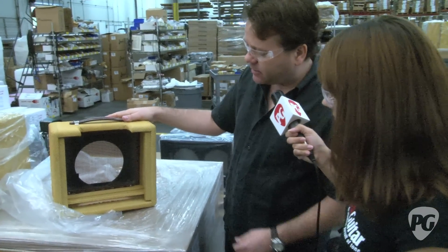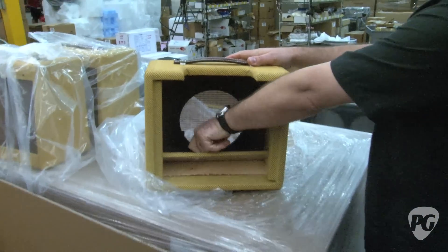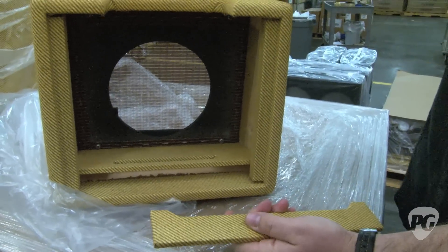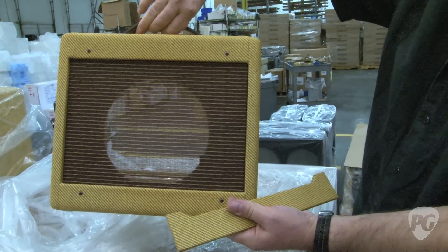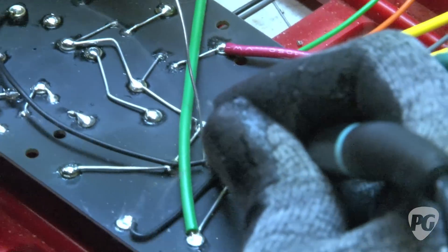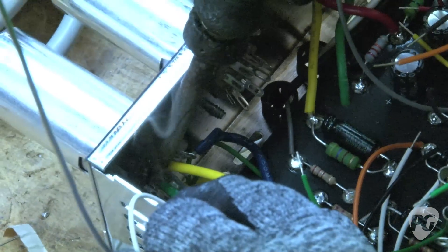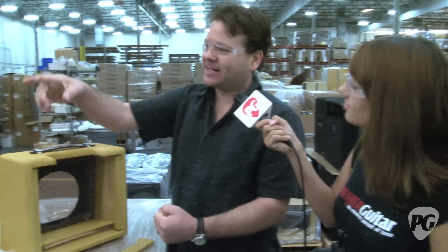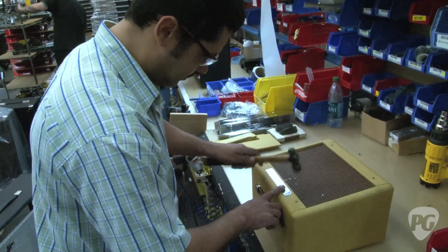Here we have an empty cabinet that comes from our wood shop — it's got all the parts pre-cut with lacquered tweed on it, ready to go. We're going to move over to final assembly where the guys are putting in the speakers. One funny thing is that the very precise handwork is predominantly done by women who have more patience and smaller hands, while the bigger jobs — putting 12 and 15 inch speakers in a cabinet — are done by the guys.